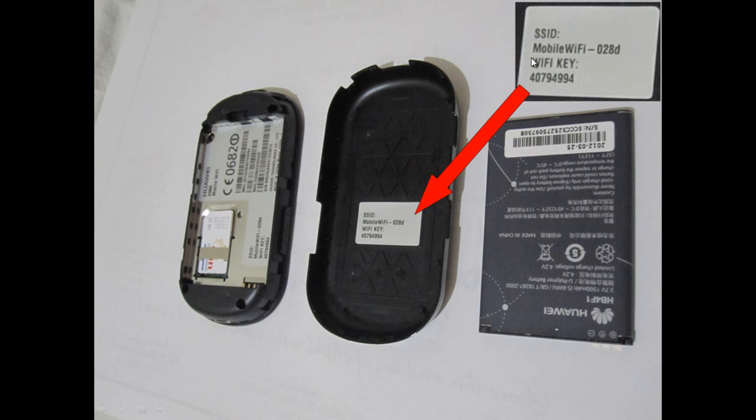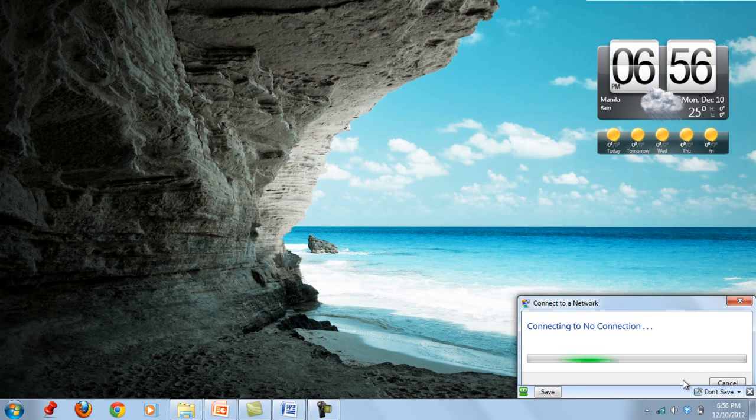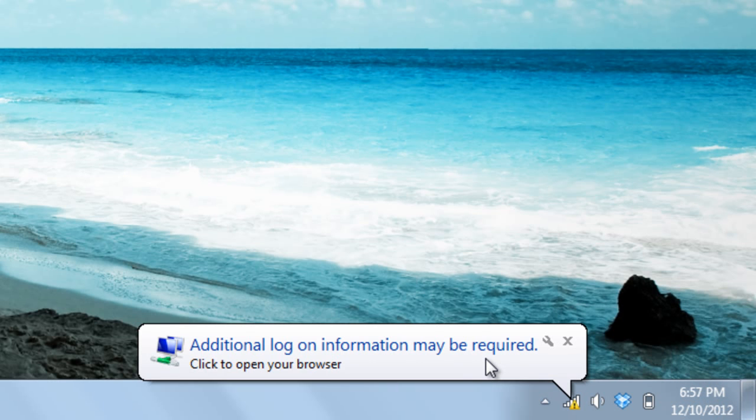Normally the first time you use your pocket Wi-Fi, the device name in the list will appear as something like 'Mobile Wi-Fi' followed by a combination of numbers and letters. Since I have already changed the name, I'll select my device from the list and click Connect. It will then ask for a key — you will use the Wi-Fi key shown on the device. Now my computer is connected to the device, but I'm not yet connected to the internet.